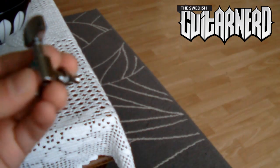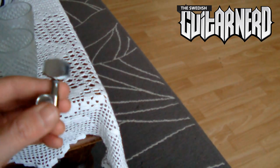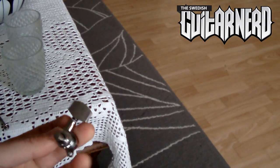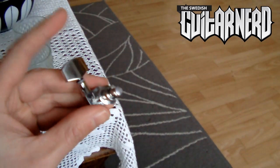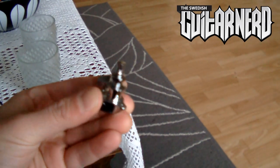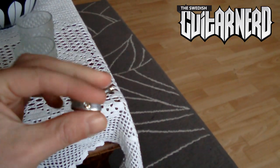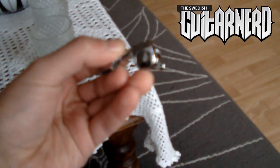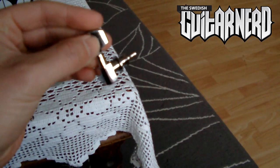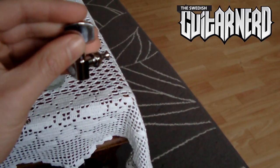I'm going to upgrade to these no-name Schaller/Gotoh copies that I bought at the local guitar store for very little money. These are 18 to 1 in ratio, so 18 turns here equals one turn of the post. It takes longer to stretch the strings, but on the other hand you can fine-tune them much more precisely. The construction is much more solid so it won't move as easily, which makes the strings stay in tune. And last but not least, the tip is screwed in and it's made of metal as well, so it's very solid. This will be a big improvement, I think.